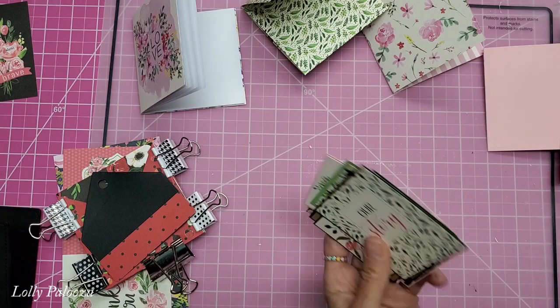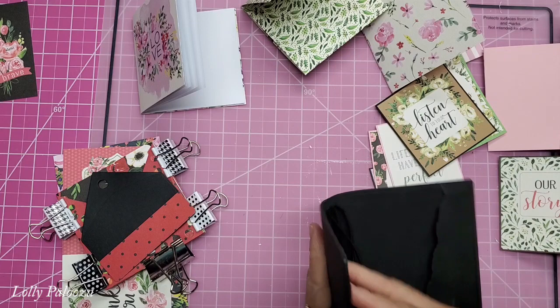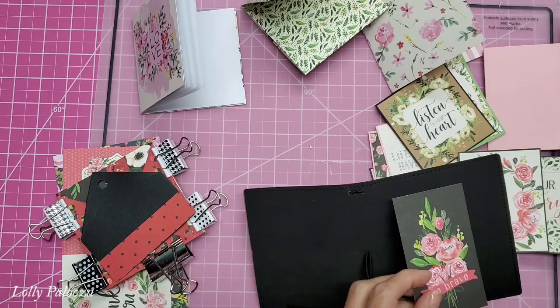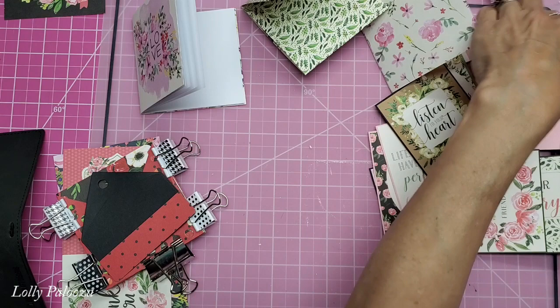I like having this to go in that pocket right there. I think that's going to be really pretty. I did not do anything to decorate this because I want to wait until this develops its own personality, and then I would kind of have an idea for what I want on there. Like even this would be really pretty. So I have lots of papers left over. I also have the stickers from the set, which are right here.